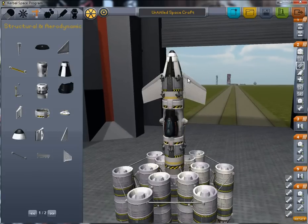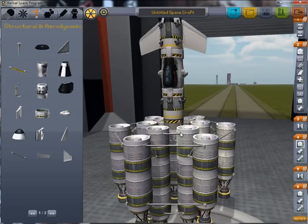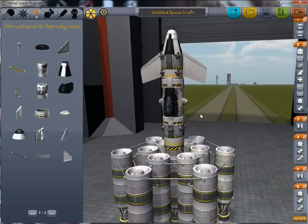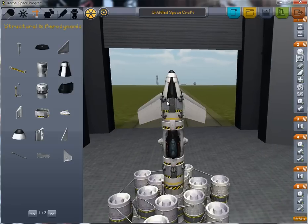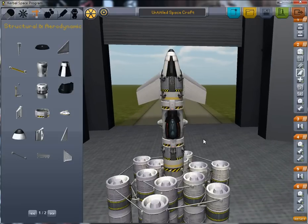So we'll call this some kind of a communications satellite, since it's too small to be anything else. We'll assume the transmitters and receivers are here in the nose cone, the computer coordinates the whole thing, and these provide power.